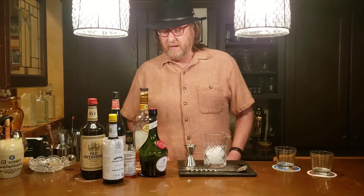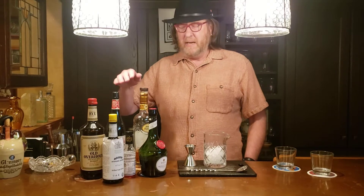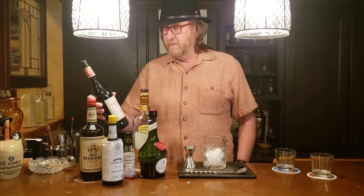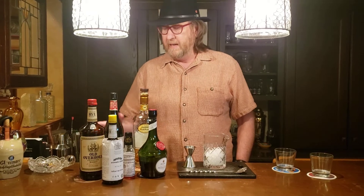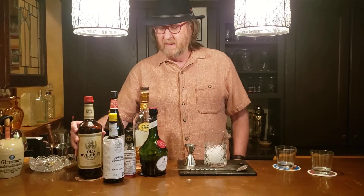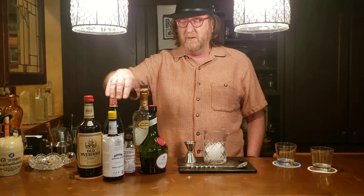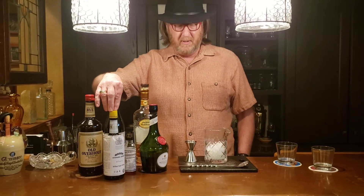Our cocktail the Vieux Carré comes with three main ingredients. We've got some cognac — you can use brandy as well — we've got some vermouth, and we've got some rye whiskey. In addition to that we'll use a little bit of Benedictine, a little bit of Peychaud's bitters, and a little bit of Angostura bitters.